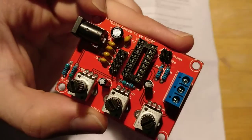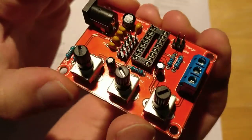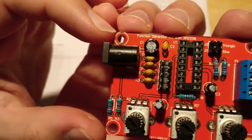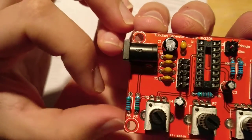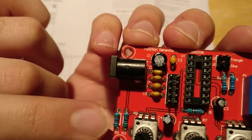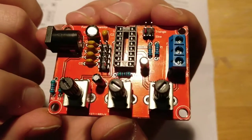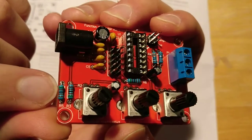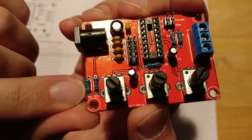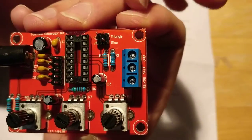It took me about a little less than 10 minutes to fit all the components onto this. I haven't soldered anything down — I just put them in their places. A few things you've got to watch out for are the resistors, since they have different values, so you have to make sure you're putting the correct ones in the right places. I measured them with my multimeter just to make sure I got the right ones.